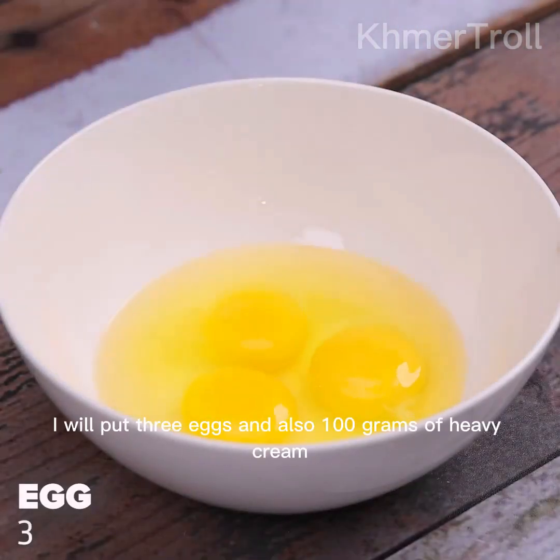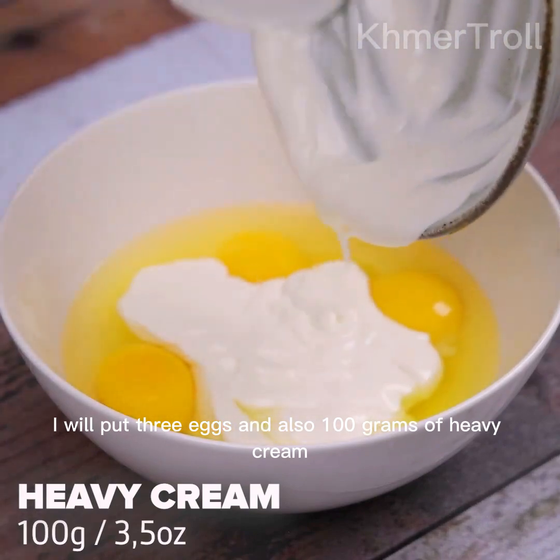In another container, I will put three eggs and also 100 grams of heavy cream.